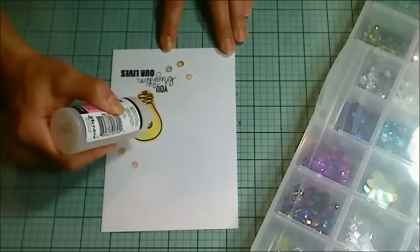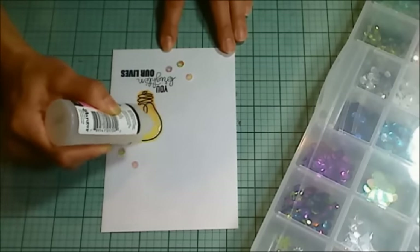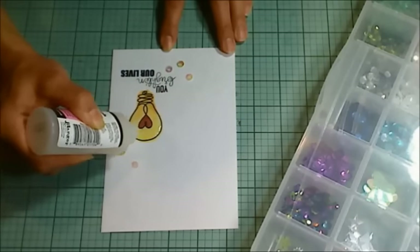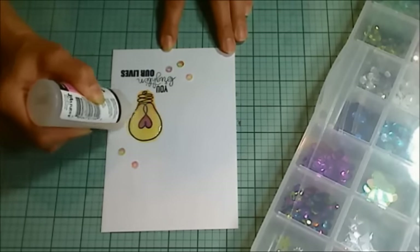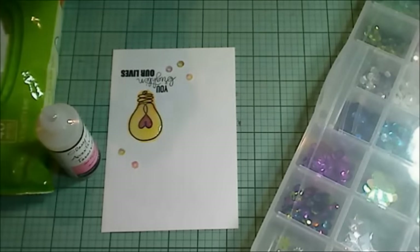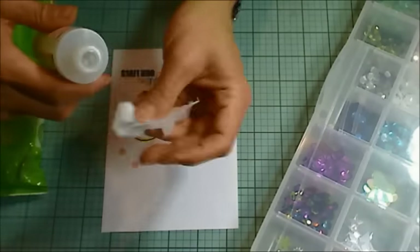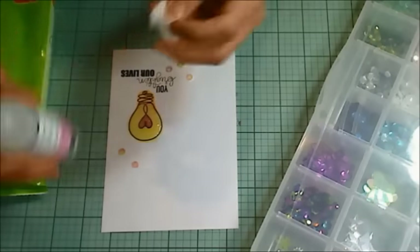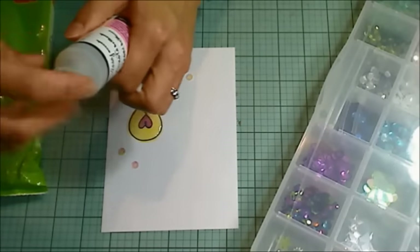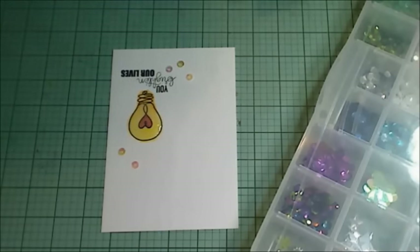I wanted the light bulb to have a real shine like glass, so I put more glossy accents over the entire front of the light bulb. I've shared this tip before, but for my new subscribers: if you want to prevent your glossy accents from ever clogging up, let the glossy accents settle down from the spout and take a baby wipe and kind of burp it. It will take in some of the baby wipe moisture and the spout will be clear of residue.